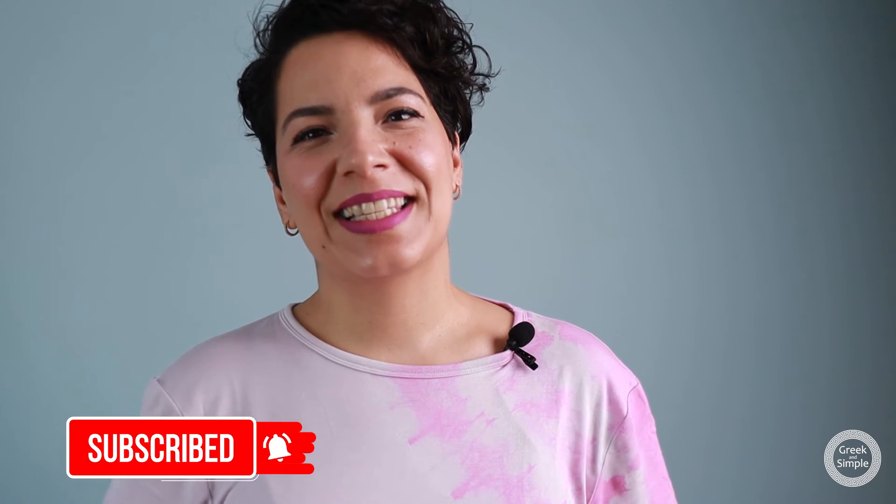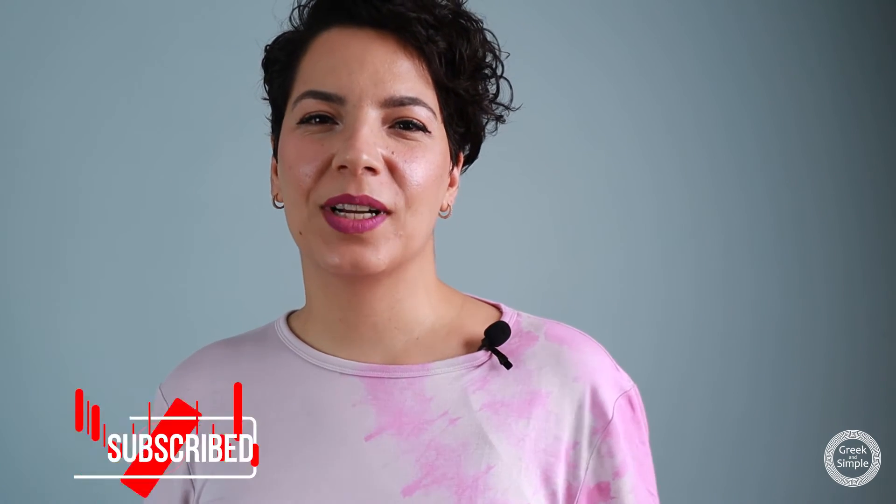Thank you for watching Greek and Simple today, guys. Thank you for watching my videos, thank you for subscribing, commenting, or liking my videos — thank you so much, I really appreciate that. If you like my food photography, you can also follow me on Instagram at Greek and Simple. I'll see you in the next video — until then, many kisses!